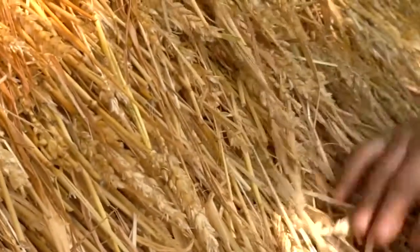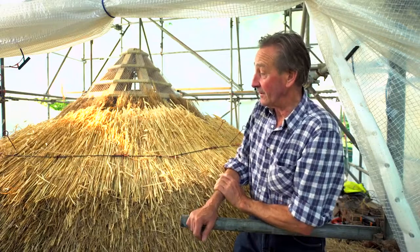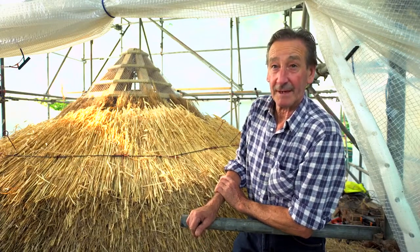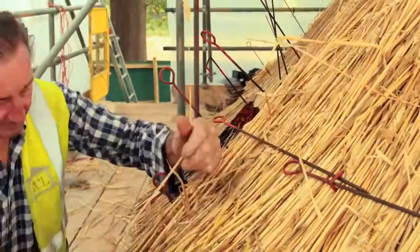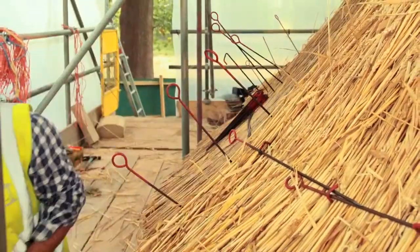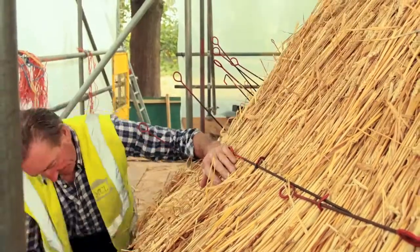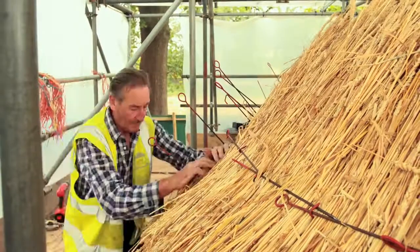As regards the finish, we're going for the rustic finish — obviously it's quite a rustic sort of building — but we'll decide when it's all on just the exact sort of finish we'd like to see. This is part of our heritage, isn't it? We're world famous for our thatch cottages; people come from all over the world to see them.